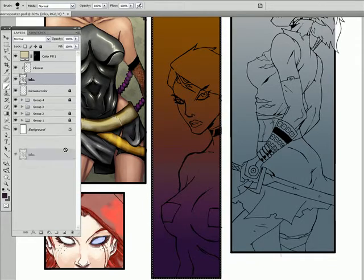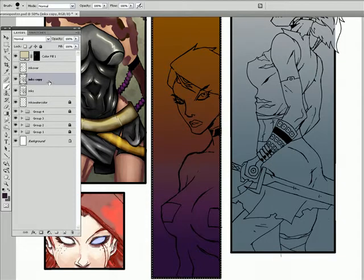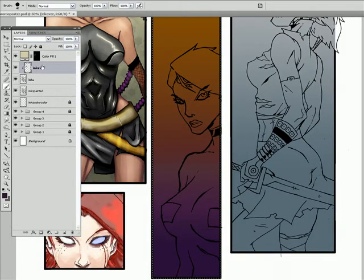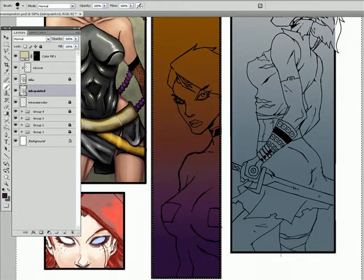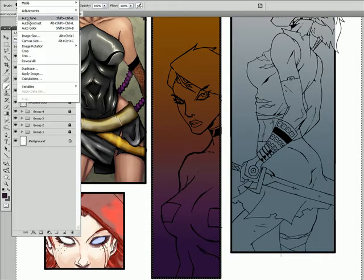Once again, I'm going to duplicate the original inks layer, bring that down — we'll call it 'inks painted' — and I got to reconnect that layer. Then with my selection made, I'm going to inverse and hit backspace to delete all the other ink out here. It's gone, then inverse my selection again.